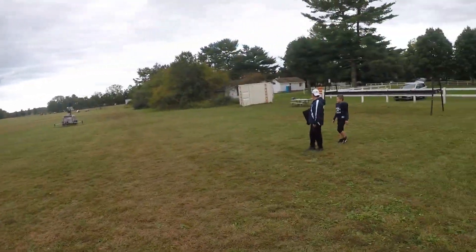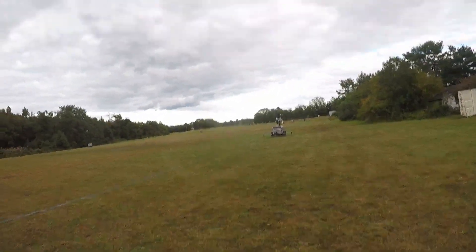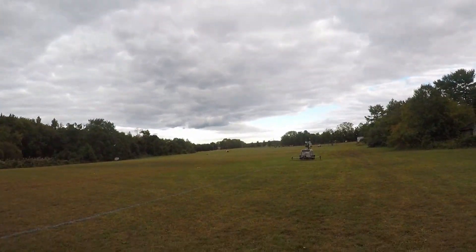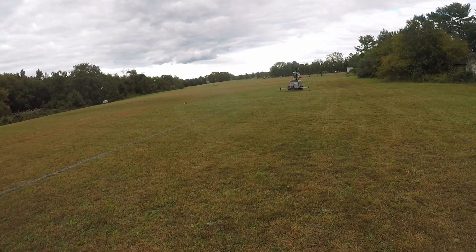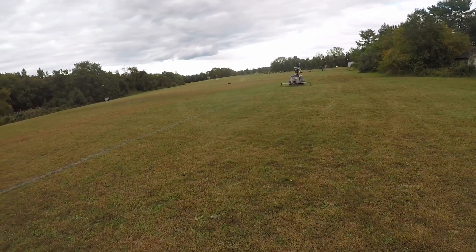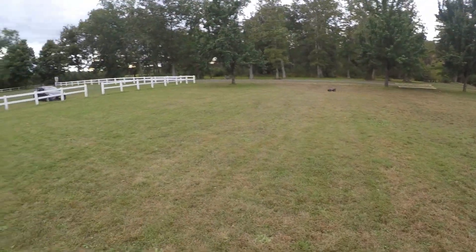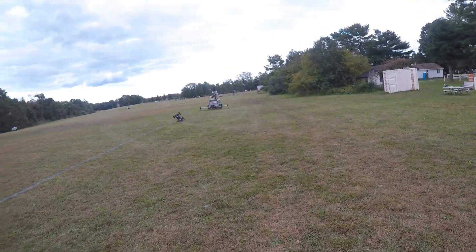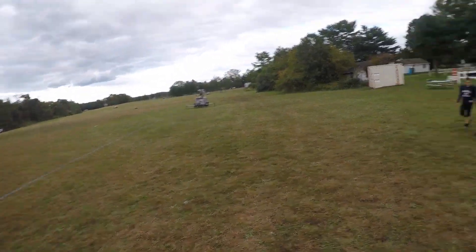Found a Gatorade bottle over here. This thing can go all the way to the road — maybe 400 meters away — but there are kids over there. It goes like 50 miles an hour. It's pretty big for its size. Look, it does wheelies all day long. Pretty cool — it's a big car though, very big.